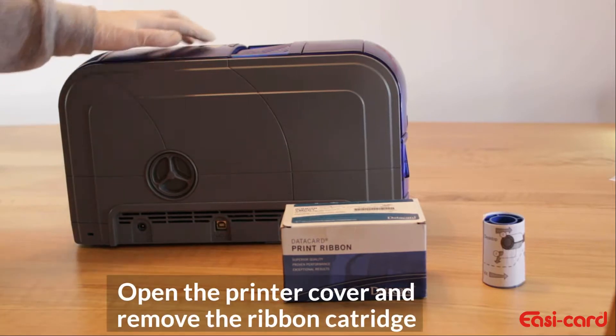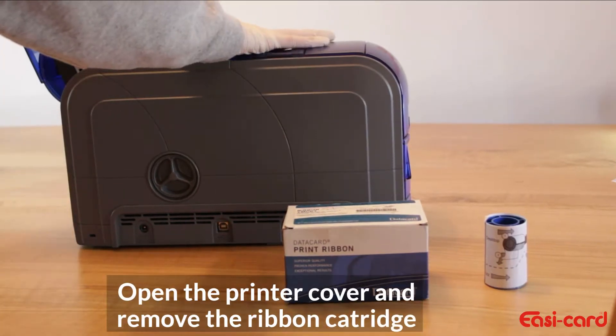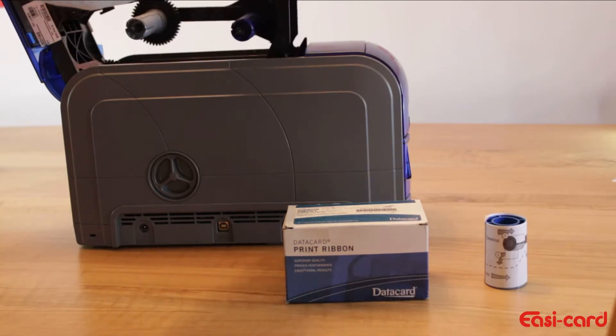So open the top compartment of the printer by clicking it. Then grab the ribbon cartridge and pull it out slowly.